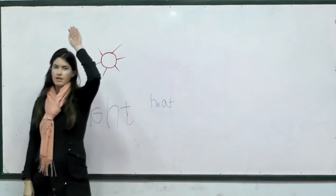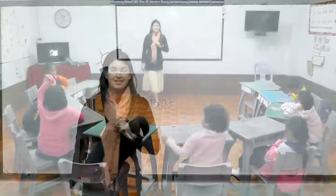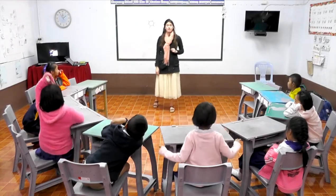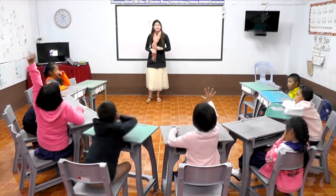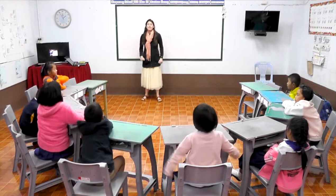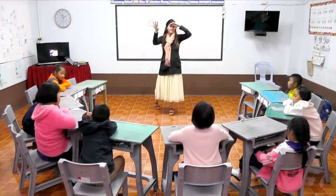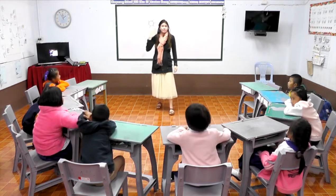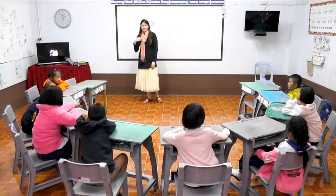Raise your hand if you can tell me one of the sun's powers. Light! What's another power? Heat! We have light to see — it helps us to see — and we have heat to keep us warm, sometimes to keep us very, very hot. Good job.